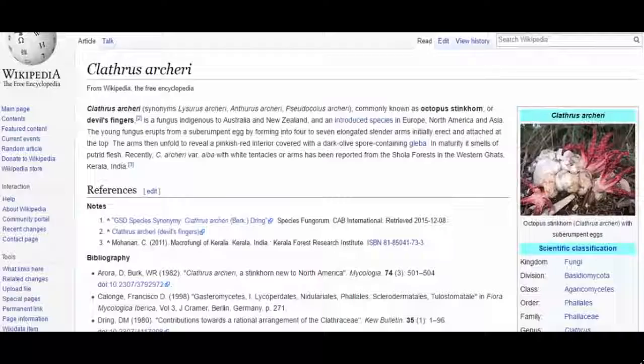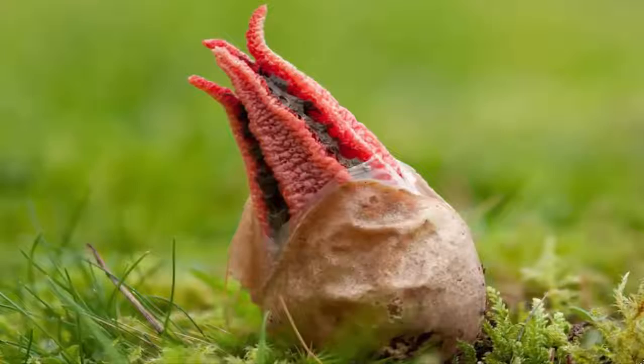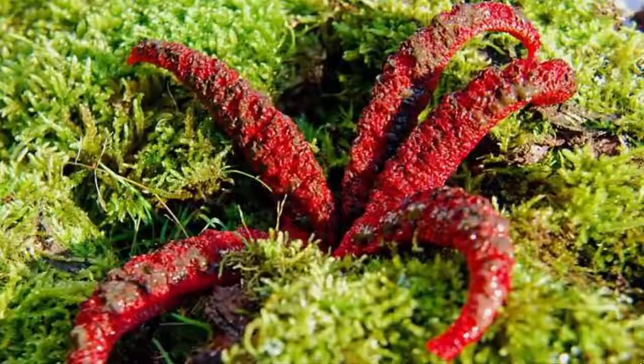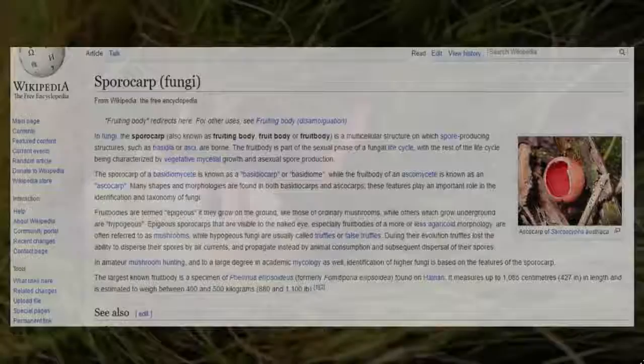They're what's known as a phalloid fungus. The young fungus will erupt from their egg sacs — a scene reminiscent of a horror movie — revealing 4 to 7 elongated, slender, octopus-like arms, each reaching out into the air coated in a blood-colored residue. The arms slowly unfold to reveal a pinkish-red interior covered with a dark olive-colored spore-containing gleba. The gleba is a solid mass of spores generated within an enclosed area known as a sporocarp.